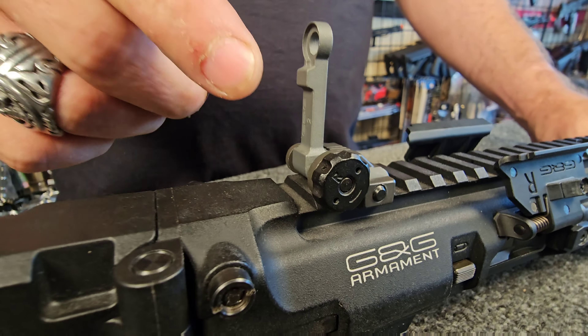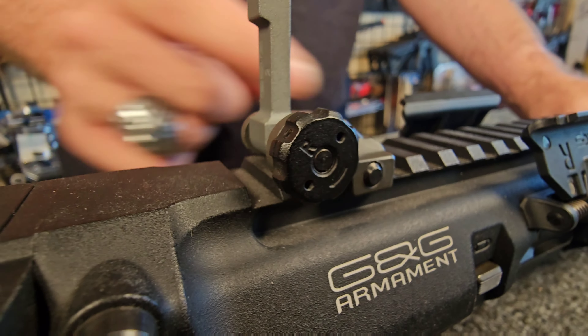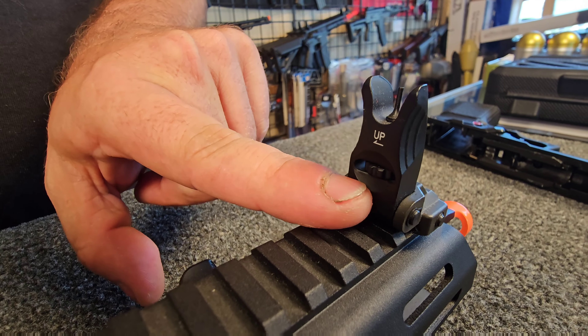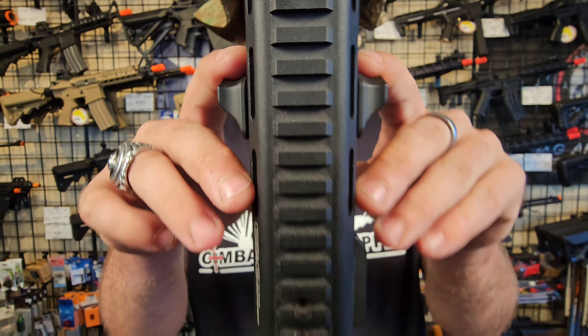The SMC9 comes with a fairly nice set of iron sights — the rear sights are left-right adjustable. And if we go up to the front, the flip-up front sight is up-down adjustable. Continuing that fully ambidextrous theme, your charging handle is fully ambidextrous as well.